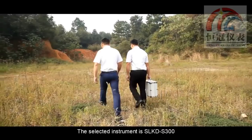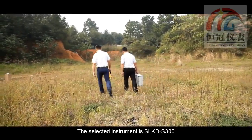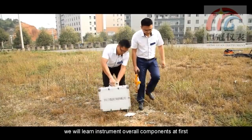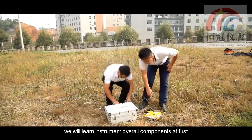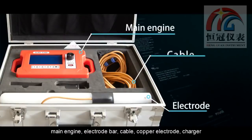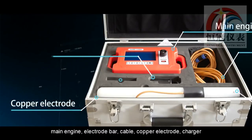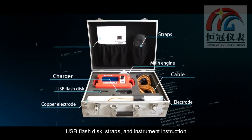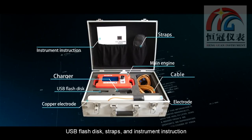The selected instrument is SLKD-S300. Before measurement, we will link and check all components first: main engine, electrode bar, cable, copper electrode, charger, USB flash disk, straps, and instrument instruction.